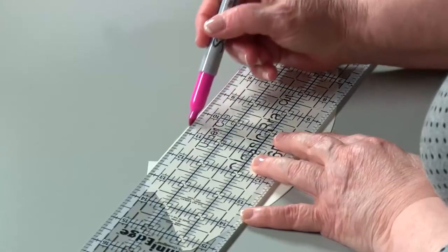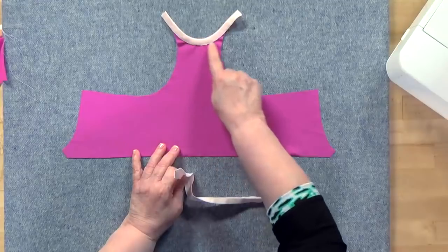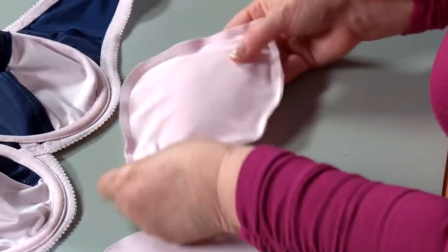She'll guide you step-by-step through altering cups and seams, designing straps, making a front closure, creating a racer back, adding push-up pads, and more.